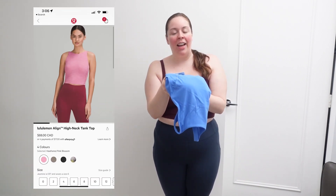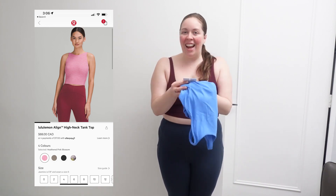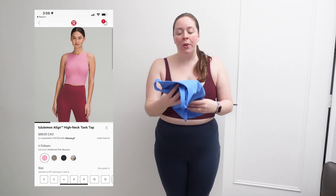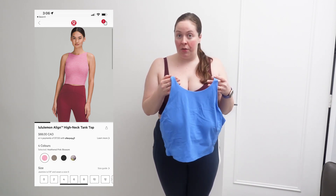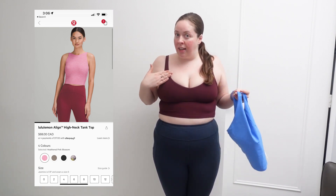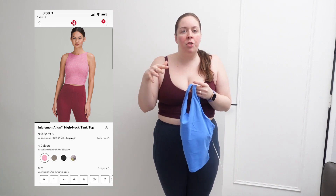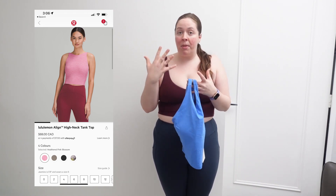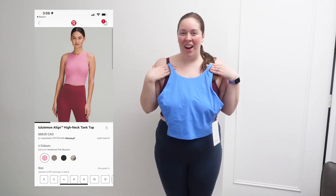I'm so excited about this. Here is the Lululemon Align High Neck Tank — it's the Align Tank but high neck — and the color is Blue Nile. I really like this tank. I have it in white, and this one has more support than the regular Align Tank I'm wearing right here. This works really well for anything like HIIT training or if I'm doing something where I want just a bit more support. I really like this. Let's try it on.